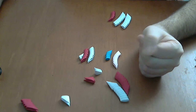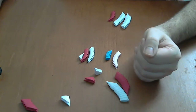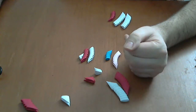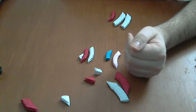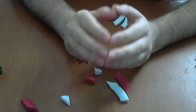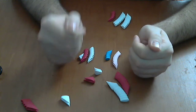Let's start. This is not an easy model, and for making this model you must first make good pieces. Look very carefully at the two videos I have about how to make 3D origami pieces.